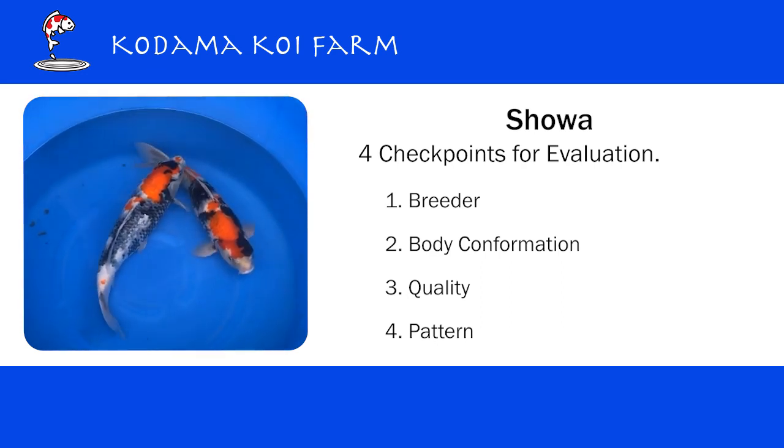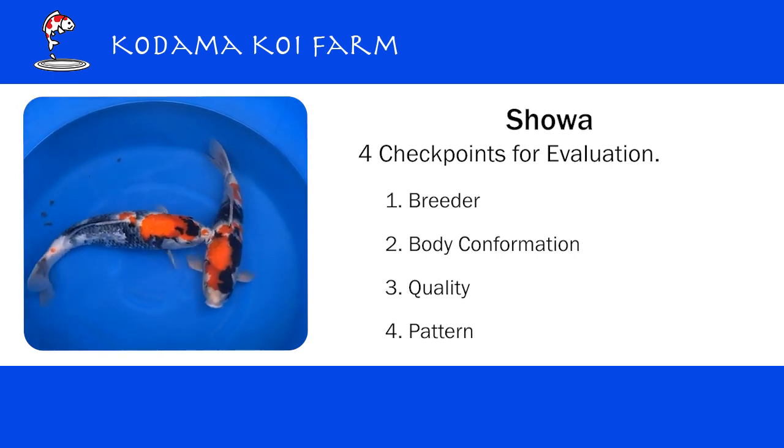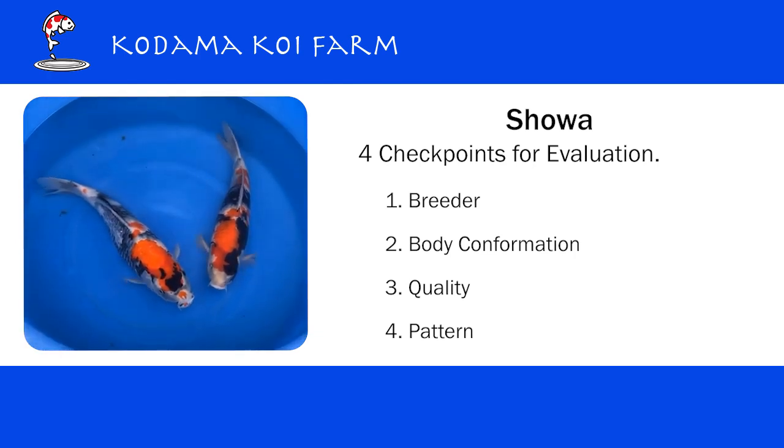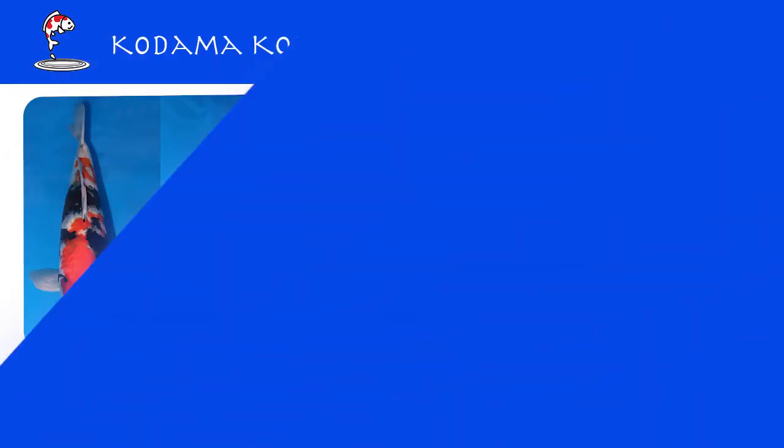In this video I always talk about the importance of finding out who the breeder is. But for gosanke — for showa, kohaku, and sanke — finding out who the breeder is is very important, because the bloodline is really what we need to rely on for the future potential.